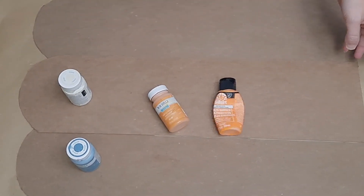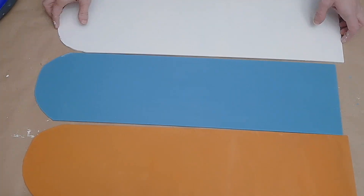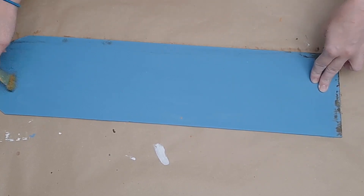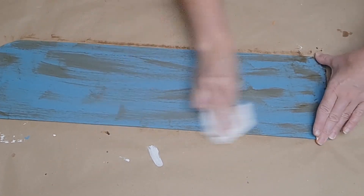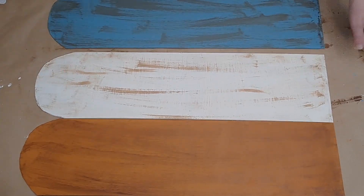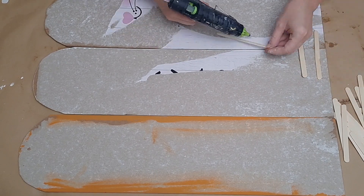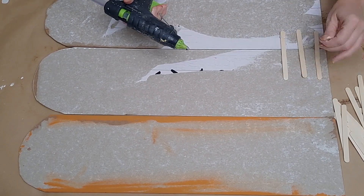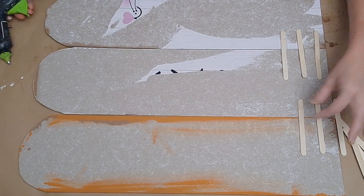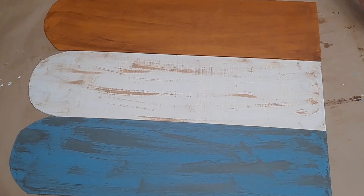Once all three are rounded off at the top, you can paint. I painted one with Waverly Agave, one with Waverly Pumpkin, and one with Waverly Plaster. I then distressed each one with some Waverly Antique Wax — that's optional, but I like how it looks. Once done, I lay all three out and glue them together. I flip them over and use popsicle sticks from Dollar Tree to glue the seams with hot glue, and I'll be covering the back with some brown craft paper.